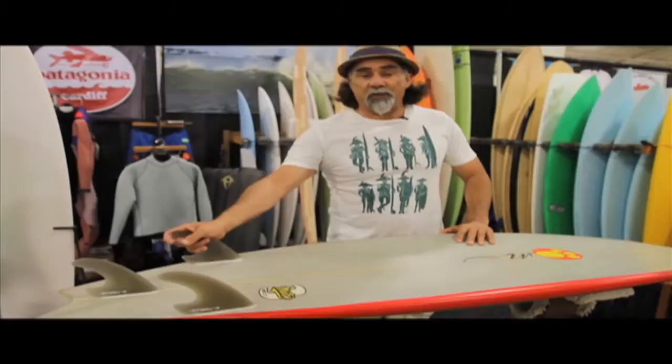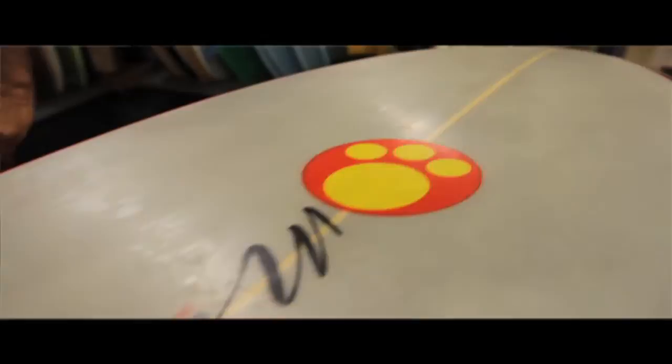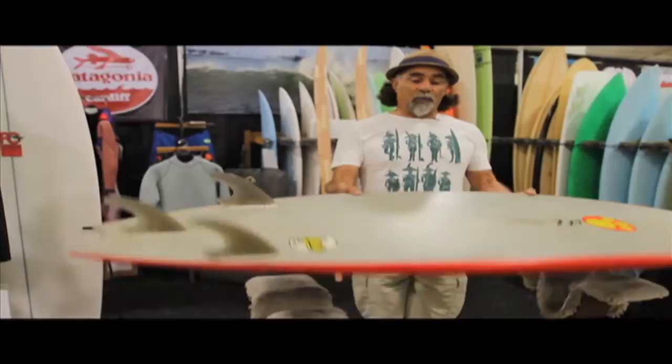Now these fins are called C-drives. This is what we use in the tow boards. This is something we've been working on for about 18 months with a friend of ours, Troy, who's got the patent for them.